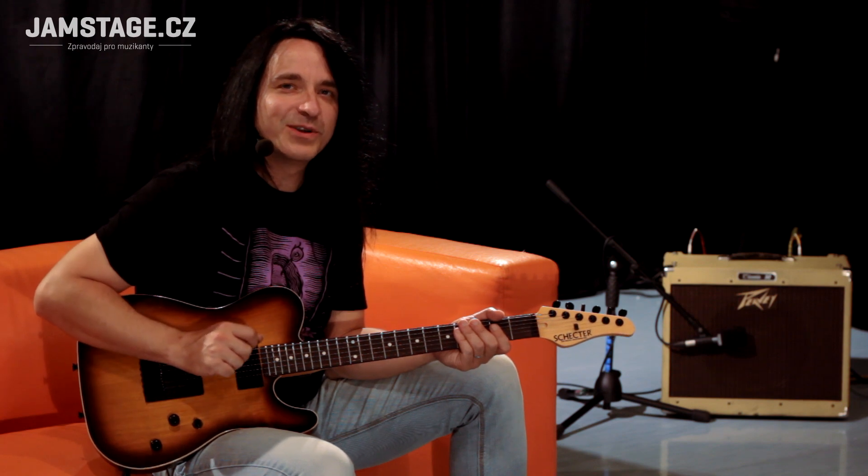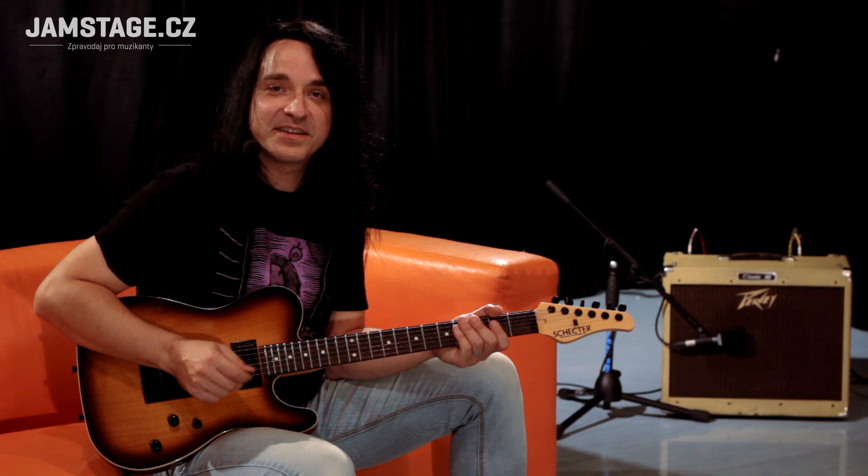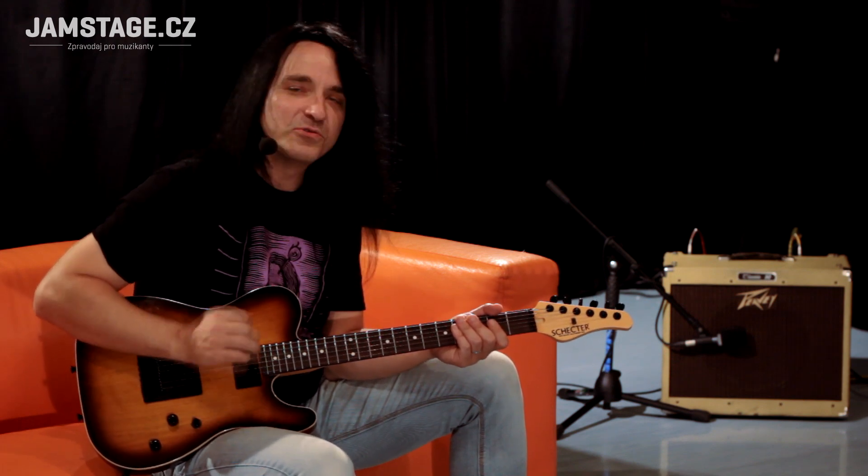Stejně jako u ostatních modelů, i tady si jde šektr svojí cestou. Toto je pravověrný šektr, a tím spíš, že je to custom shop, tak je to jako ultra šektr. To znamená, že je to ultra tvrdý.